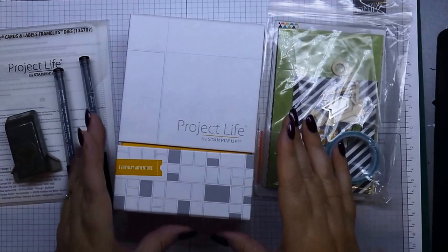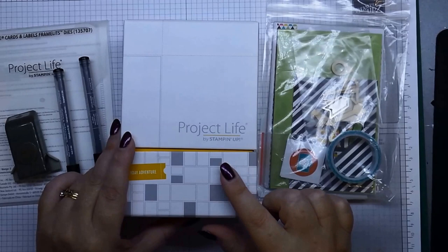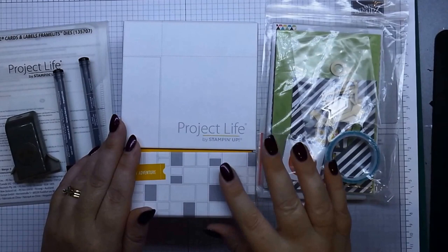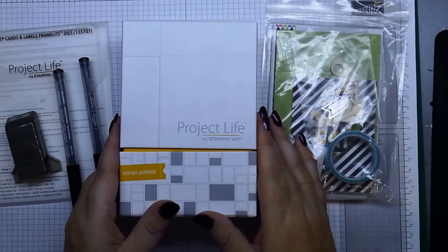Hi everybody, it's Leonie from Stamper Latte. I'm here today to show you our new Project Life range. Stampin' Up have teamed up with Becky Higgins, who's the original designer and creator of Project Life, so we've got our own line just within the Stampin' Up catalog that uses our colors, our images, and our products with Becky's ideas.